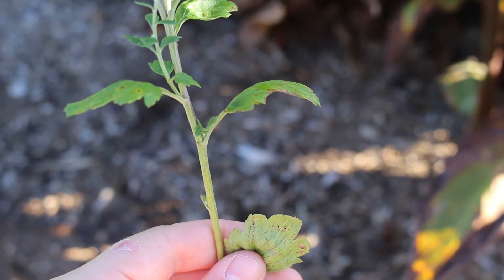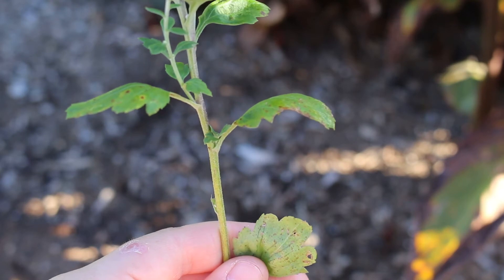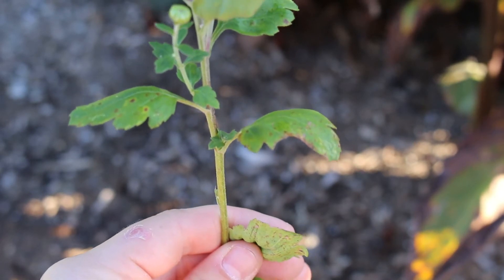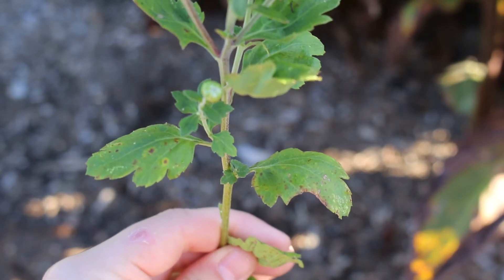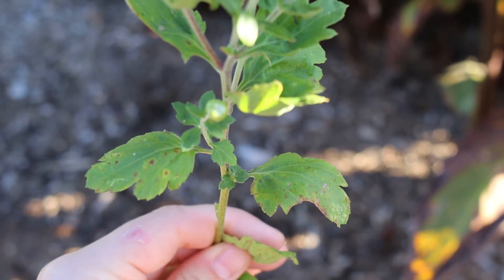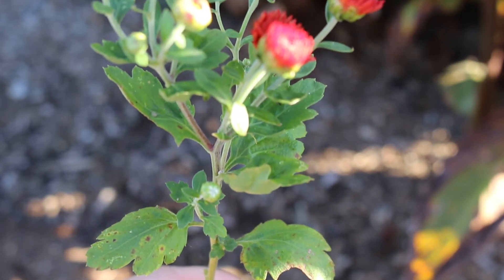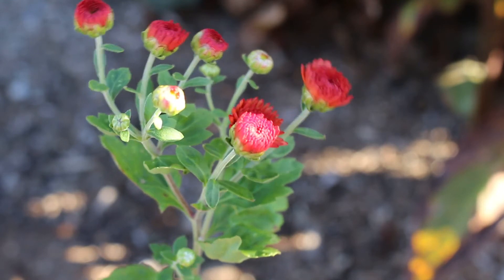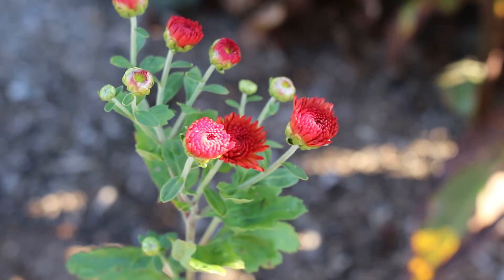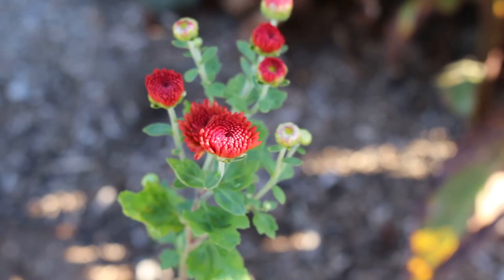For ID characteristics, you're going to see the foliage come off the main stem in typically an alternate fashion, with deep serration. Small, just inch-long leaves, maybe three-quarters of an inch wide, are the ID characteristic on the leaves. Chrysanthemums — hardy garden mums — do have a distinct smell to them when crushed, and becoming familiar with that can also help you identify this plant.